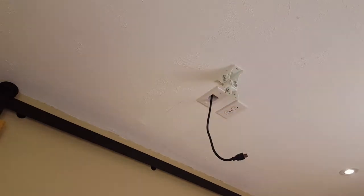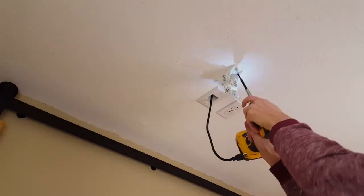If you don't have the option of putting plywood behind the drywall, I'd recommend trying to find a stud to screw into.